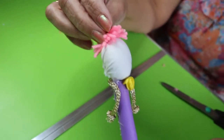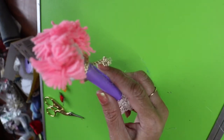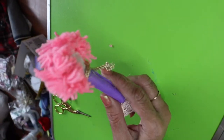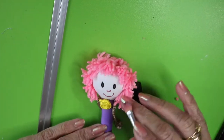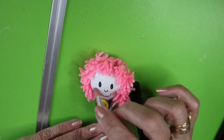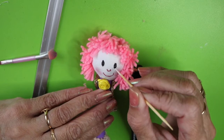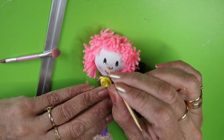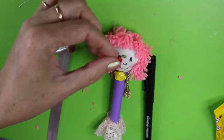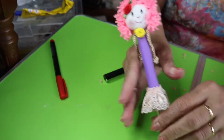I'm starting to stick the hair from the center, then following all around the circle and the back as well. So one more pen decoration is already done here.